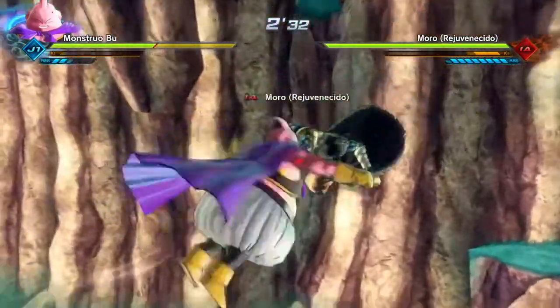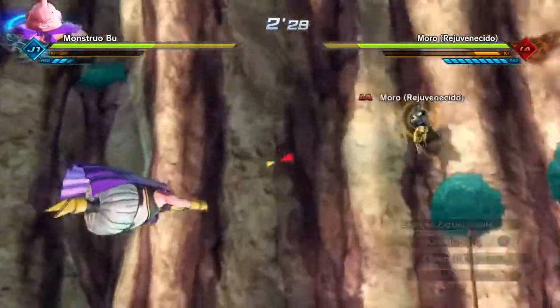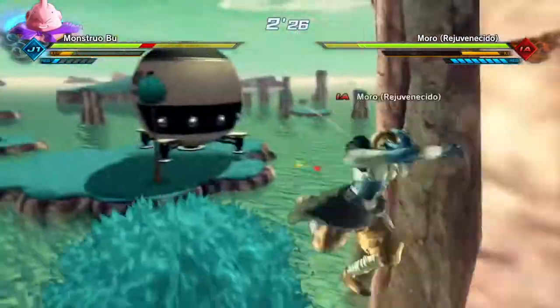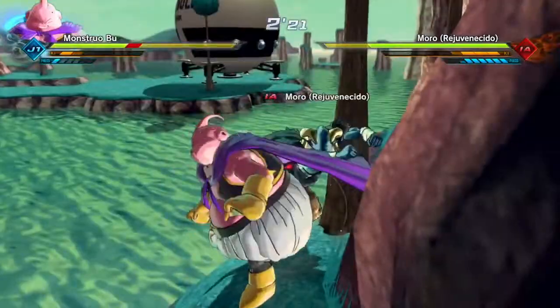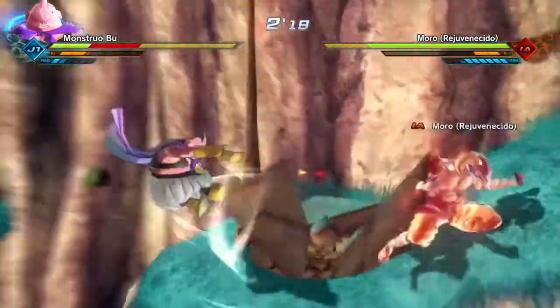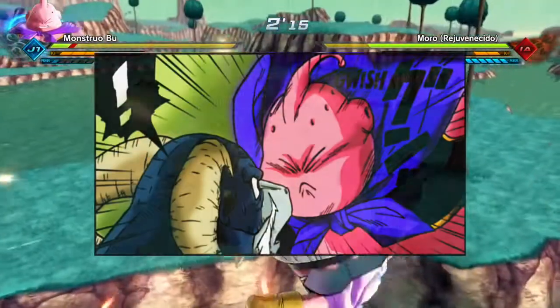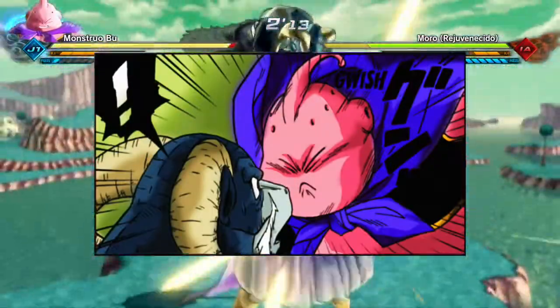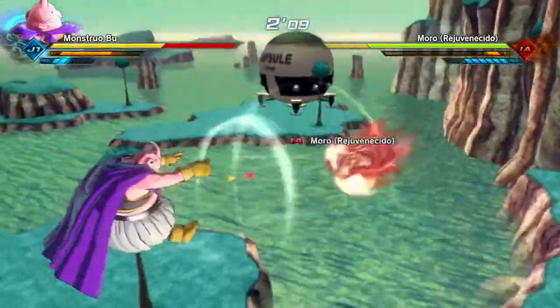Moro using that technique against Goku and Vegeta basically prevents them from fusing. The question also arises: can he use it against Majin Buu? Because the Grand Supreme Kai is still inside Majin Buu — I don't know how it's going to work out.